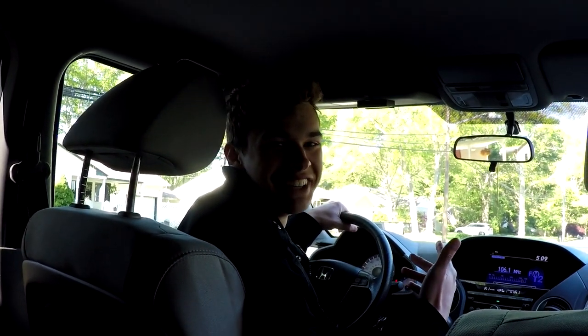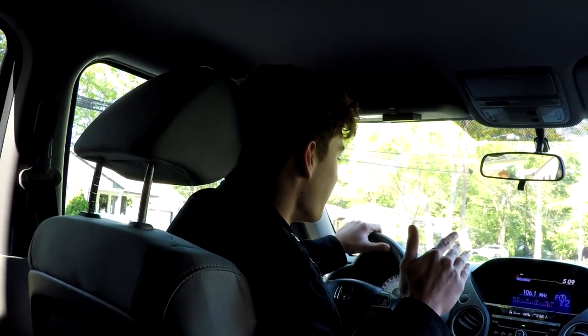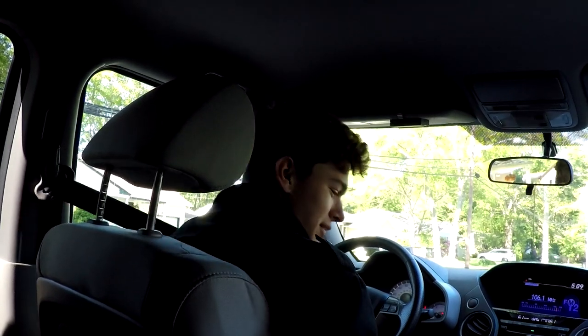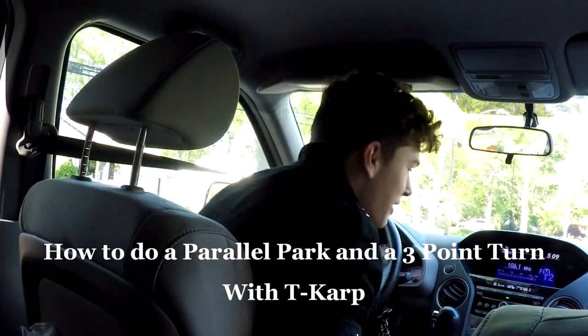What's going on guys, T.R.P. here and today we're taking it a little scholarly — we got some driver's ed. First lesson today, we're going to do a three point turn. I got my road test coming up, hopefully I pass.